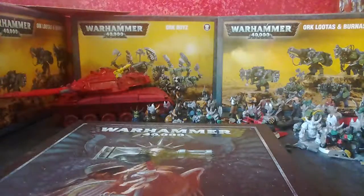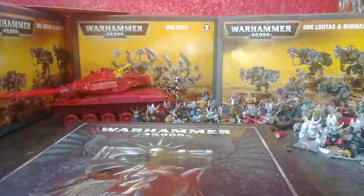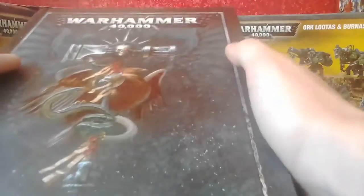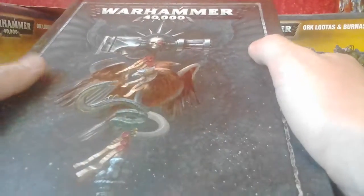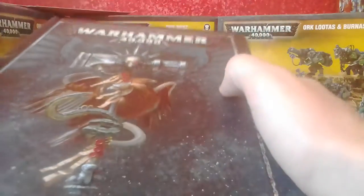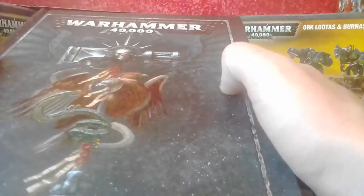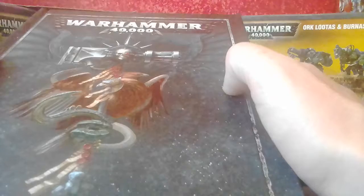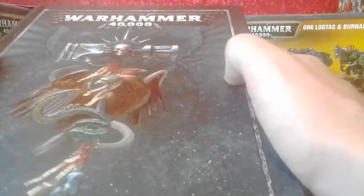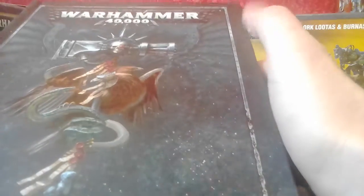In the grim darkness of the far future there was only war — and a fan running in my room to keep it from boiling my blood while it's still in my body. We're here in the painting facilities. We have the core rule book for Warhammer 40,000. This alone cost more than the other two items put together, so the value delivered has to be higher. It's one item, so let's jump into it.